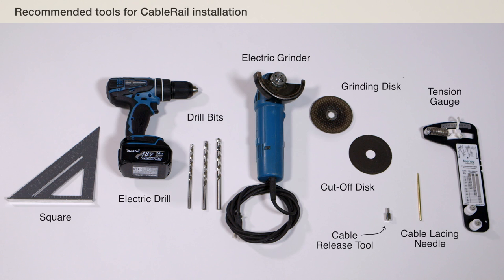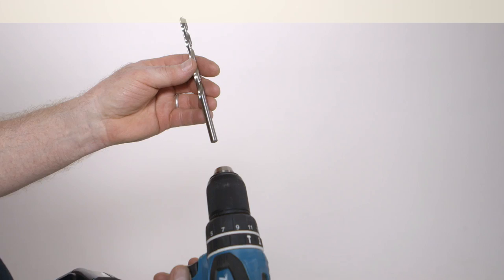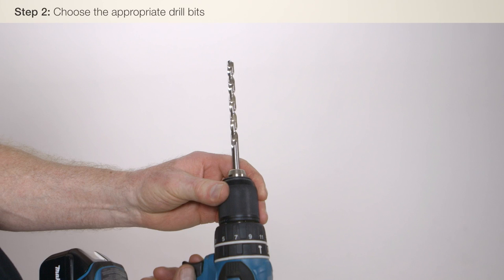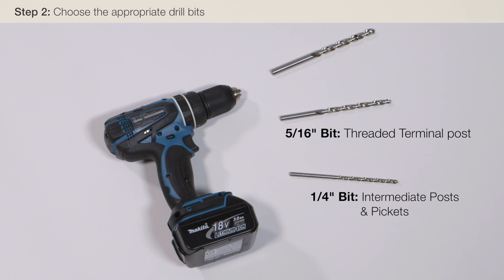Using our cable spacing measurements, we will now mark drill holes in all posts. Drill bit sizes vary based on the diameter of cable and the type of fittings you are using. In our installation, we are using 1/8 inch cable with standard quick-connect and threaded terminal fittings. We will need three different drill bit sizes: a 1/4 inch drill bit for intermediate posts and pickets and to pre-drill holes in the quick-connect post; a 5/16 inch drill bit for the threaded terminal post; and a 3/8 inch drill bit for the quick-connect post. Here are the locations for the quick-connect post, intermediate posts, and threaded terminal post.